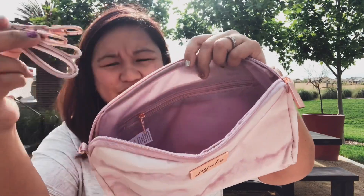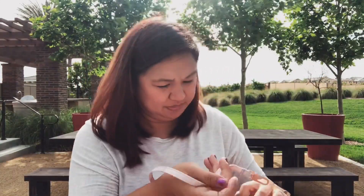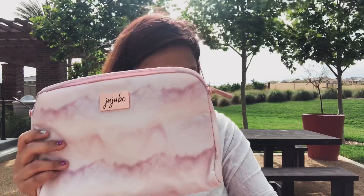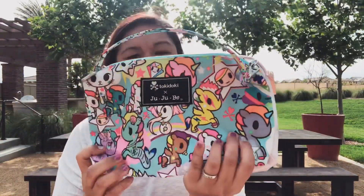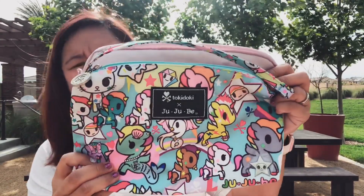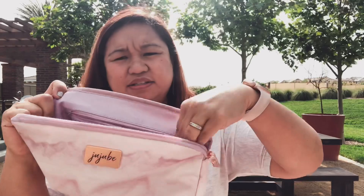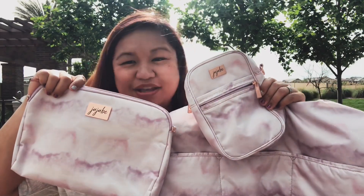Here is the long strap, so you can use the long strap for it. Hopefully you can see the lining inside — it's almost a similar color to the outside. To compare it to the regular Quick, you can see it is bigger. The Quick does still have a zipper pocket inside. So that's the Rose Quartz Quick.